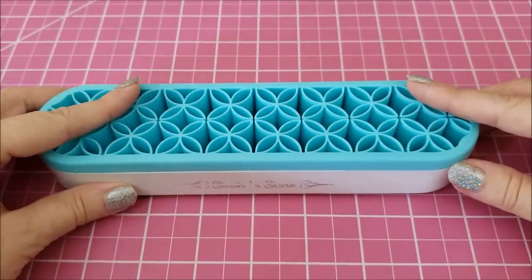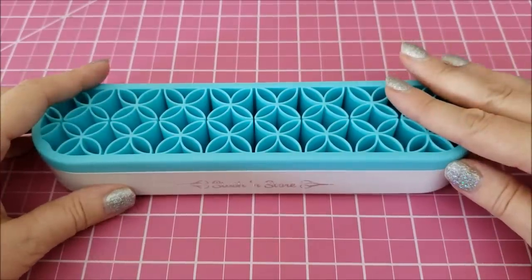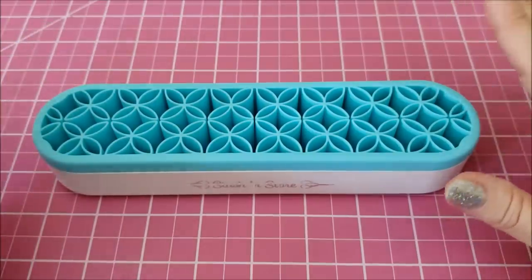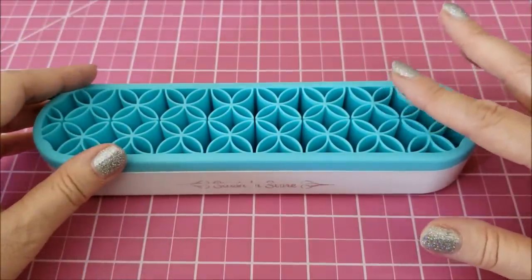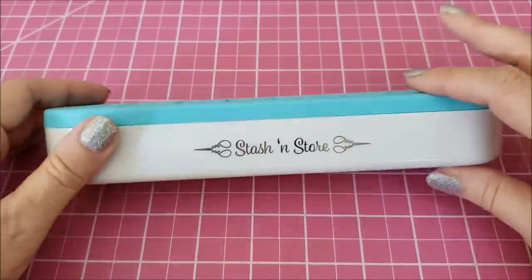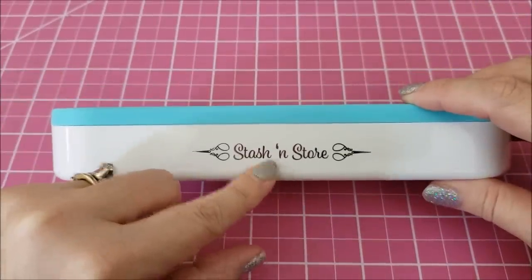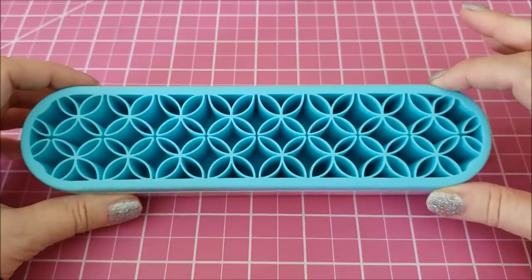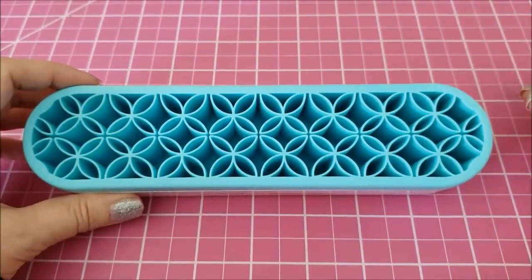I went to a retreat this weekend and I received this in the goodie bag that we got. It's actually made for holding a variety of things — you can hold scissors, seam rippers, makeup brushes, and anything that will stick in here. It is called Stash and Store, and I actually found this on Amazon as well, so I will link it down below if you want to go and purchase it. It is $8.99.